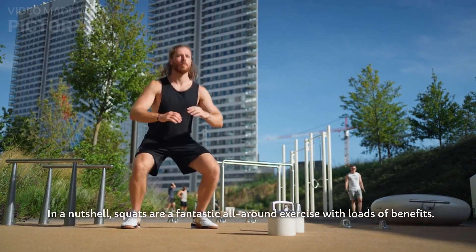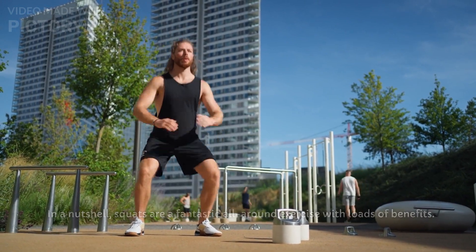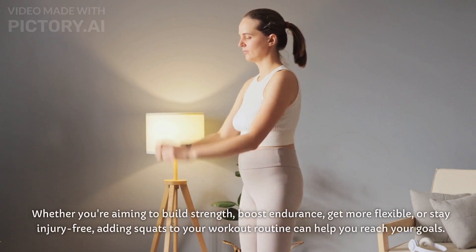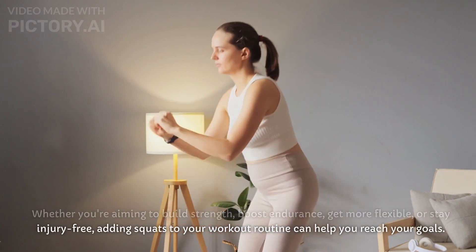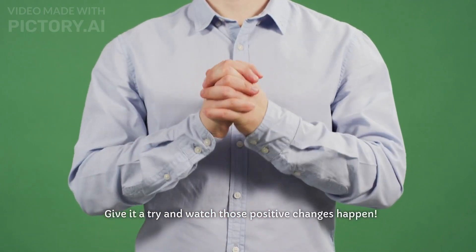In a nutshell, squats are a fantastic all-around exercise with loads of benefits. Whether you're aiming to build strength, boost endurance, get more flexible, or stay injury-free, adding squats to your workout routine can help you reach your goals. Give it a try and watch those positive changes happen.